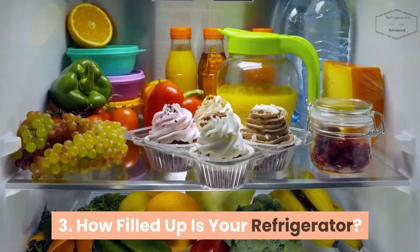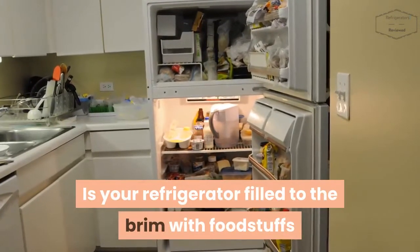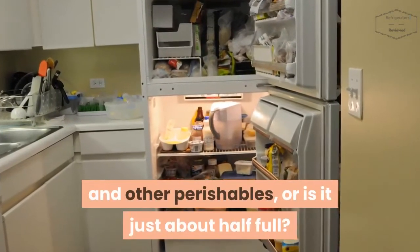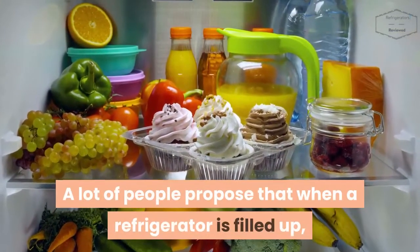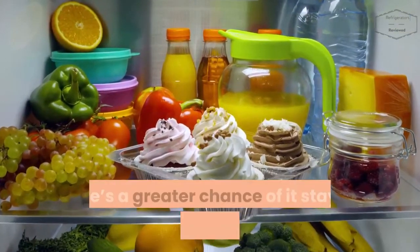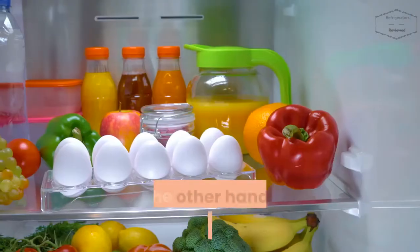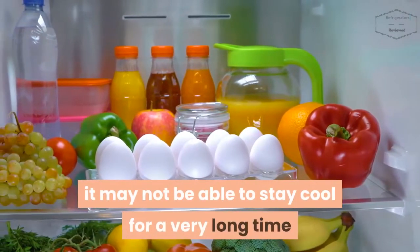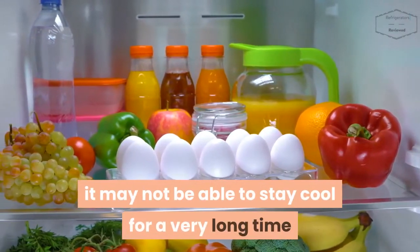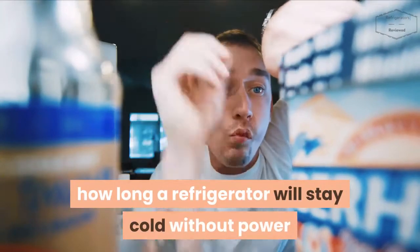How filled up is your refrigerator? Is your refrigerator filled to the brim with foodstuffs and other perishables, or is it just about half full? A lot of people propose that when a refrigerator is filled up, there's a greater chance of it staying cold for a longer time. On the other hand, if a refrigerator is half-filled, it may not be able to stay cool for a very long time. This is another factor to take note of when considering how long a refrigerator will stay cold without power.